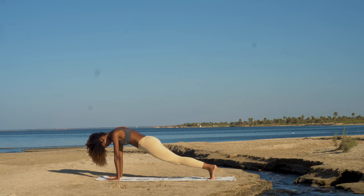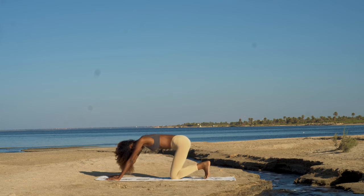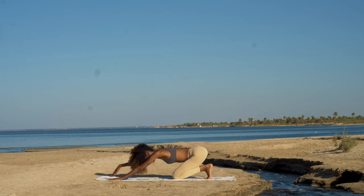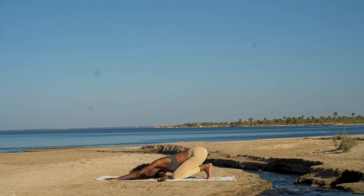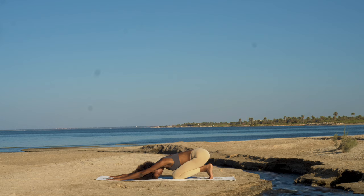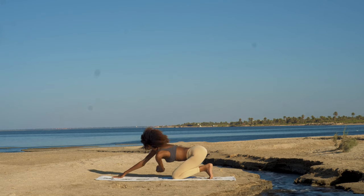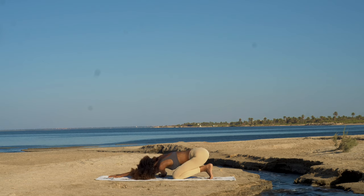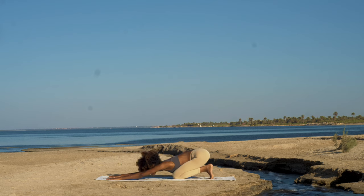Drop the knees down to the mat, press the hips back, toes are tucked under, forehead to the mat, arms are extended. Really allow yourself to stretch here. Lift the right hand high and tuck that arm underneath your body. You can bring your right ear to the mat. Hold here. Inhale, come back up, both arms extended onto the mat, forehead to the mat. Opposite side — the left arm comes under the body and left ear to the mat. Breathing here, really giving yourself that deep morning stretch, just releasing into the mat. On the inhale, slowly rise — both arms extended, forehead to the mat. Take a moment here.